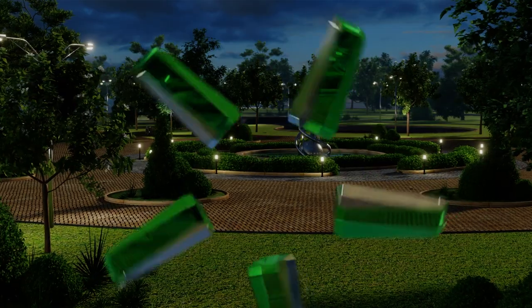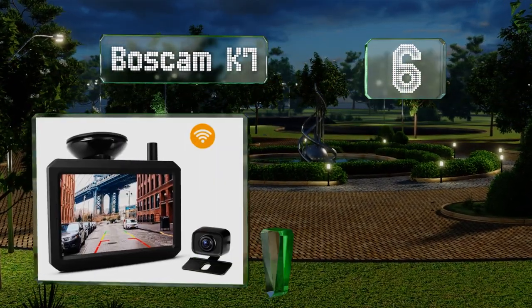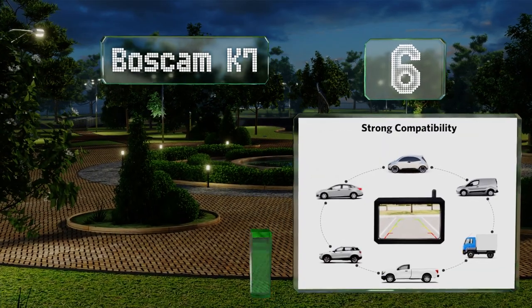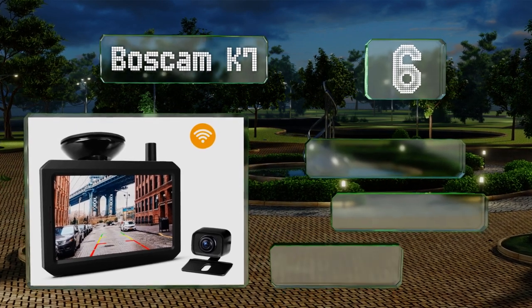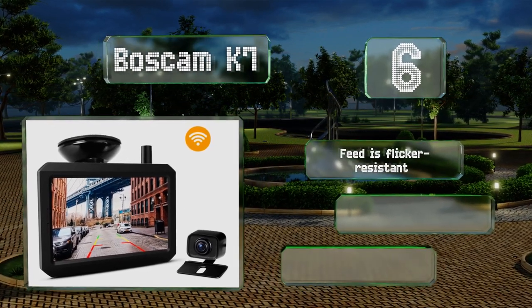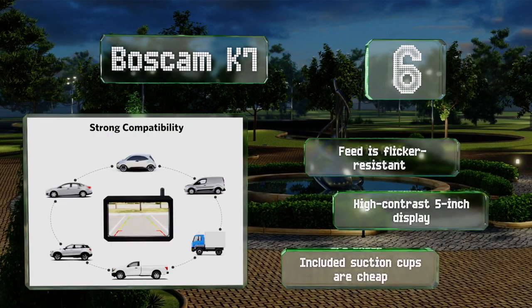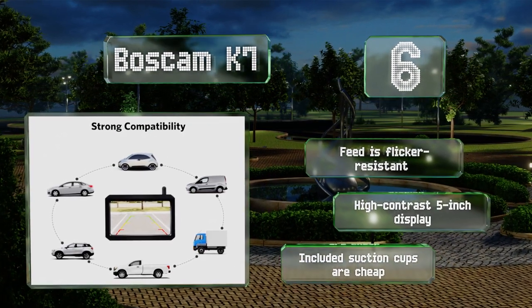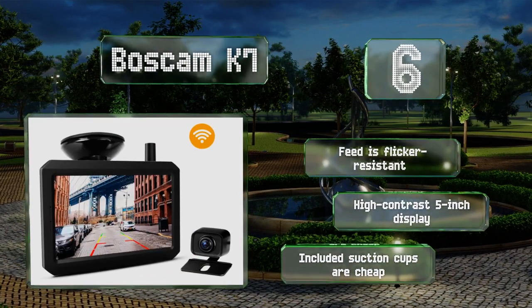At number 6, thanks to adjustable camera angles and a flexible mounting system, the Boscam K7 can be installed on a low-to-the-ground sedan as well as a tall SUV. Its lens uses glass elements to provide a sharper image than plastic. The feed is flicker-resistant and it includes a high-contrast 5-inch display. However, the included suction cups are cheap.